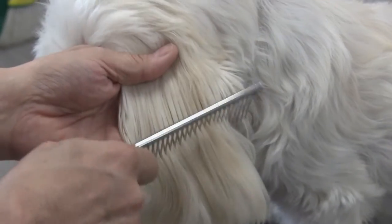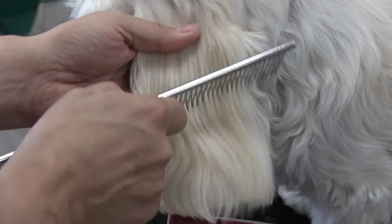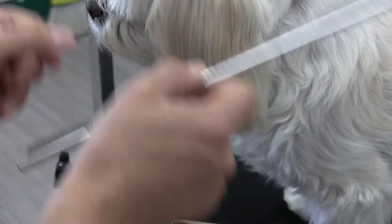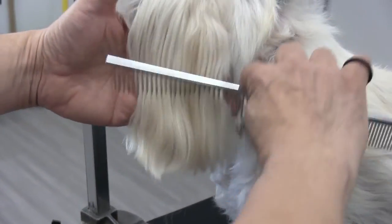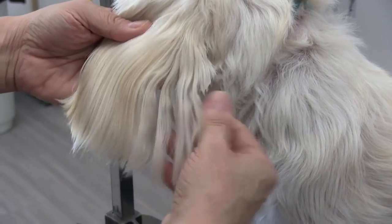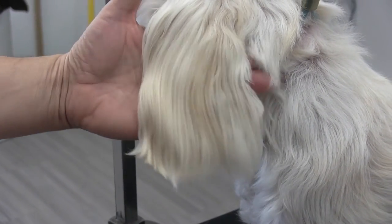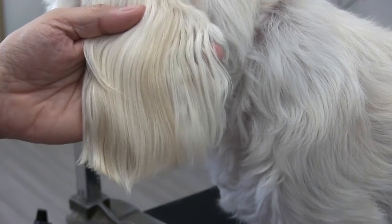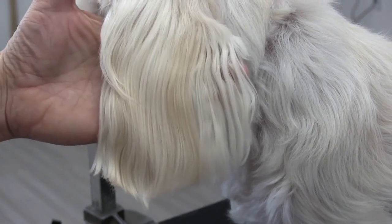Now we're using our comb — we have a double-edged comb. I'm using the wide edge first and then going through it with the finer tooth. As you can see already, you can't even tell that the mat ever existed. If you go and just shave the mat out, you're not going to get this look.